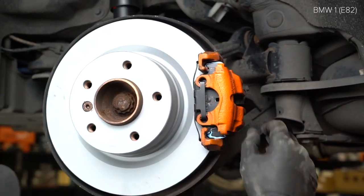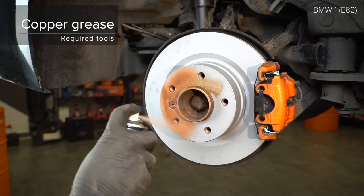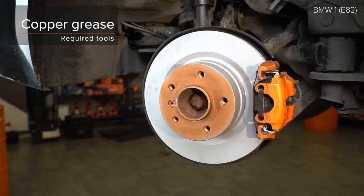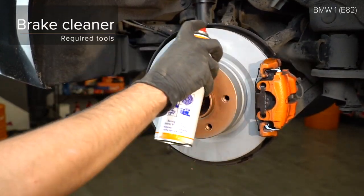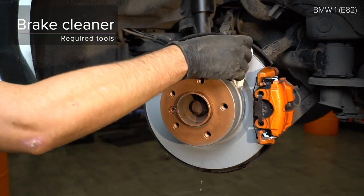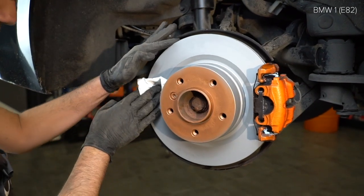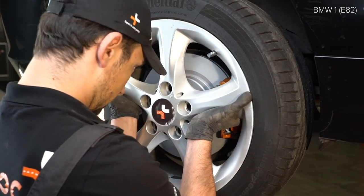AUTODOC recommended. Step 4: Install the jack. Step 5: Install the jack. Step 6: Install the jack. Step 7: Install the jack. Step 24.